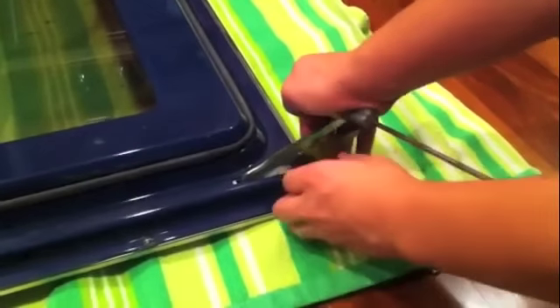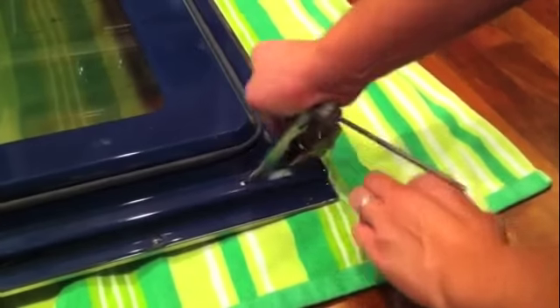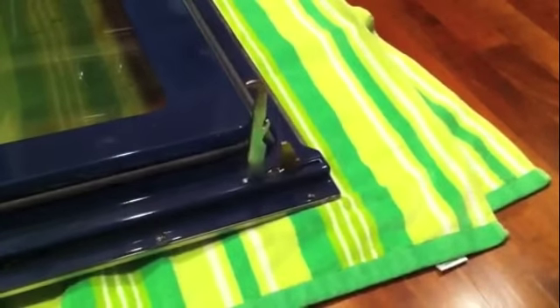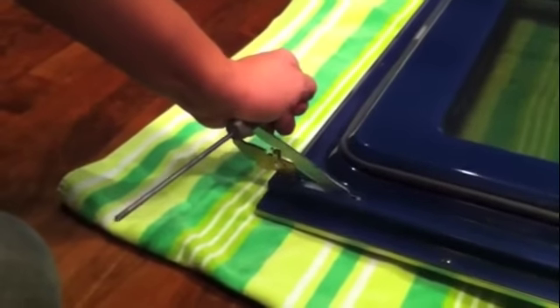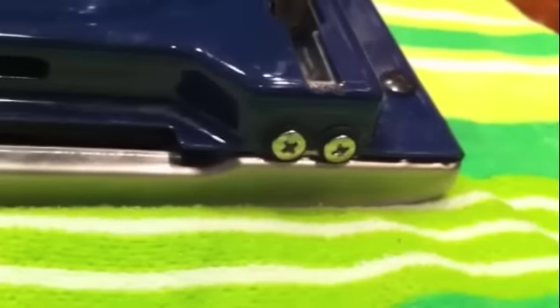If you are replacing the hinges, the first step is to unlock each hinge. With a screwdriver in the palm of your hand, push down firmly on each door hinge. This will allow you to lower the locking tabs so that both hinges are in the closed position.